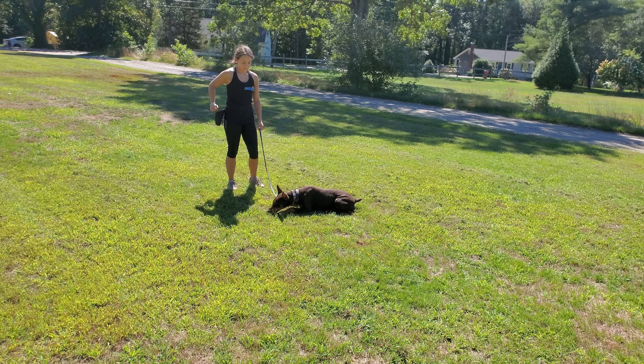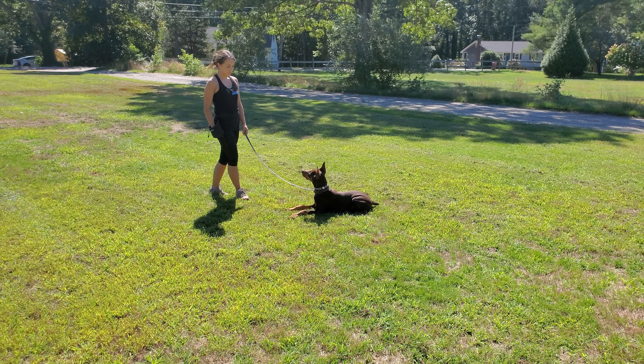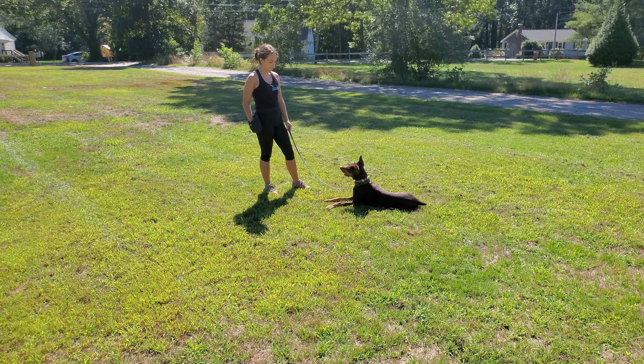Same thing as with the sit — down means down, and don't move until told otherwise. You should be able to back away up to the length of the leash, move around a little bit, and have Scarlett maintain the down position. There's a little flop — that means she's not going to move. Very nice.